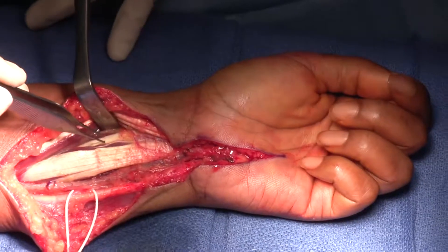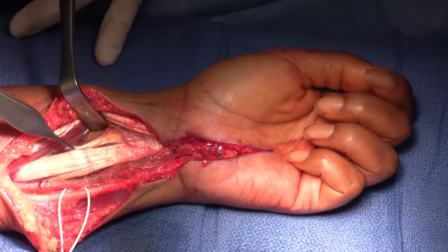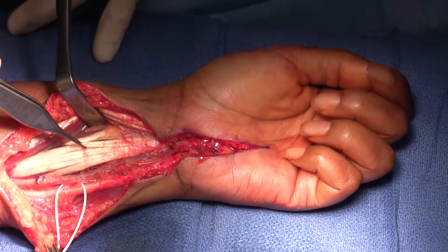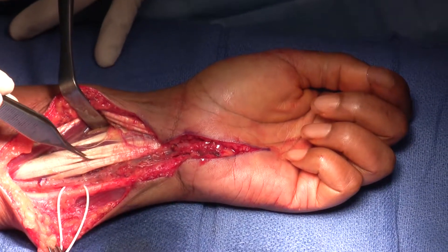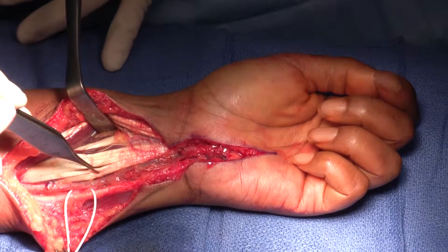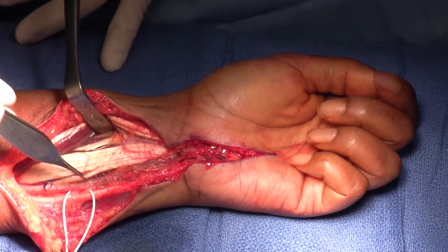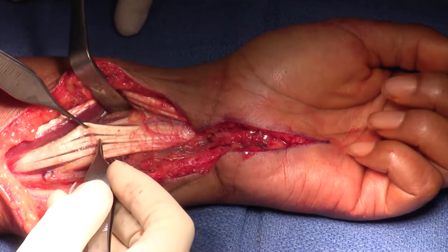The FDP to the index finger is independent in this case. This will be to the long finger, and then we'll have the ring and small fingers. You identify your profundus tendons and pull on them so you're sure which tendon is which. If they have a completely independent tendon to the index finger, we don't include that in the tenodesis — just leave it alone.